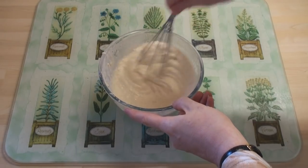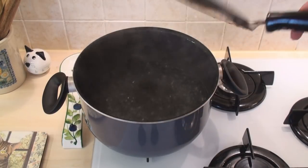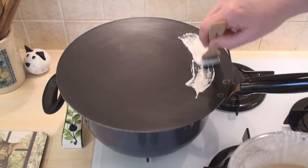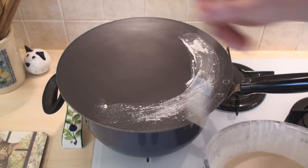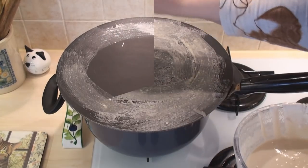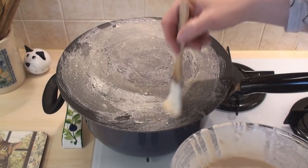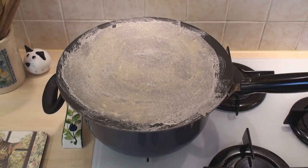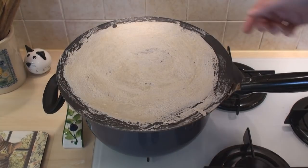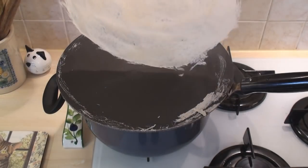Right, time for the next stage. To cook the warka, I've placed a flat-bottomed pan over a pan of boiling water. And all I do now is very quickly, with a circular motion, brush the batter onto the pan. Fill in any thin spots. Now leave it to cook for a couple of minutes. After a couple of minutes, the pastry starts to lift from the edge of the pan — just lift it off. It's cooked.